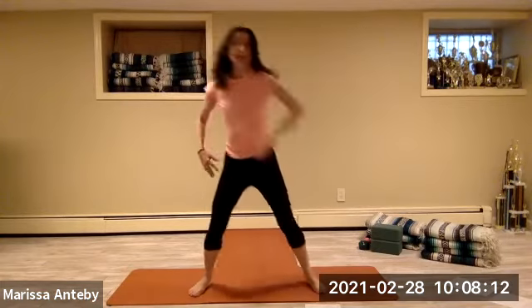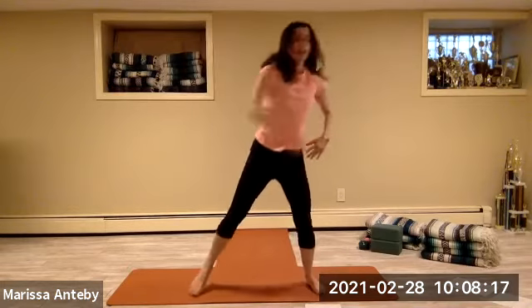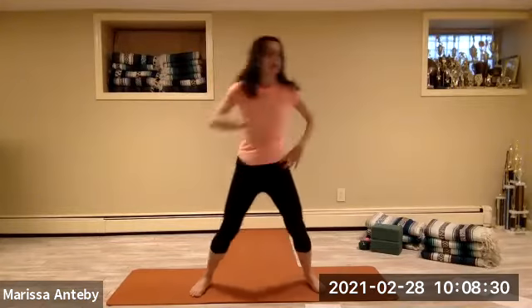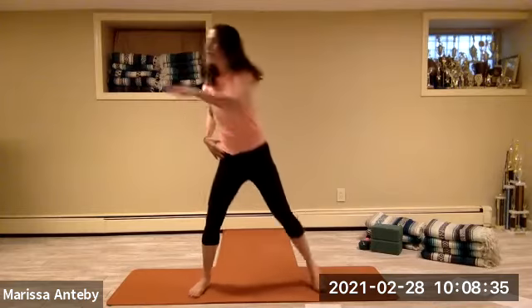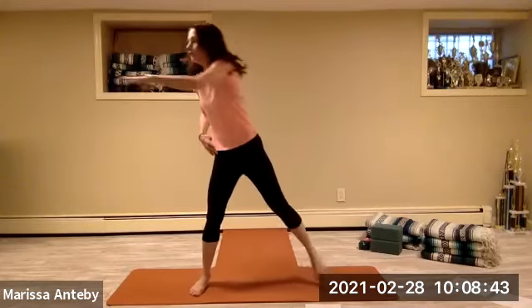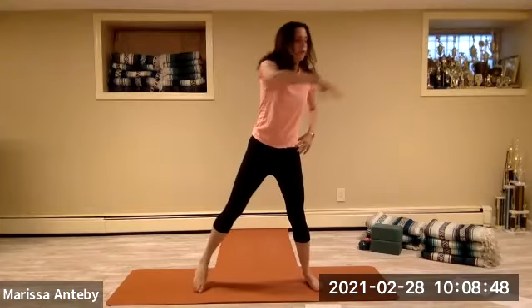Now it's the same alternating right and left, but we're taking the arm across the chest as we twist, looking to the opposite side. Let's count it — two full sets of eight counting down.